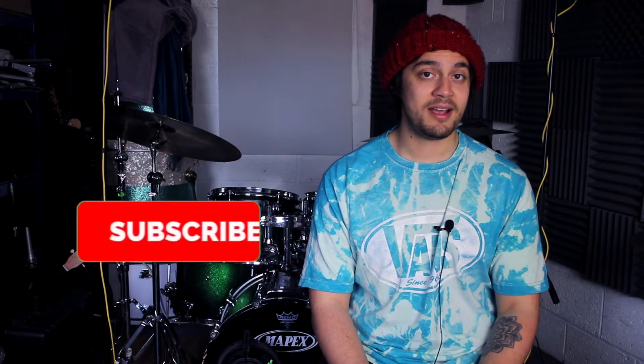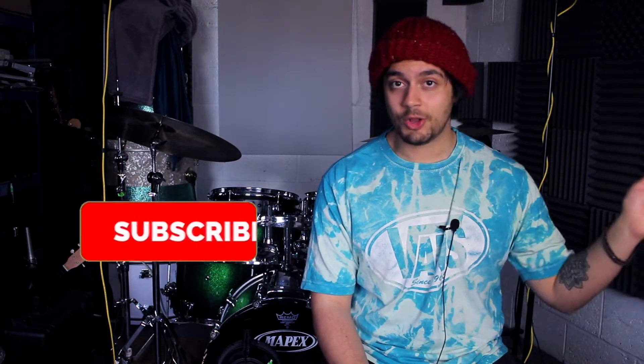Hello everyone, I hope you're well. My name is Rowan Bumba and I've got a really cool pattern for you that you can use as a groove, as a fill, as a little embellishment. The great thing about this pattern is that you can do it at like 80 bpm or slower, all the way up to super fast stuff at 240 bpm plus. So let's get into the actual pattern.